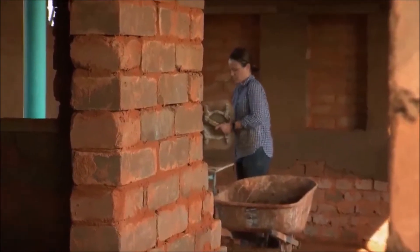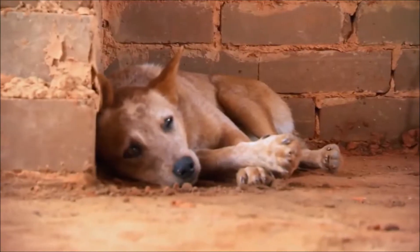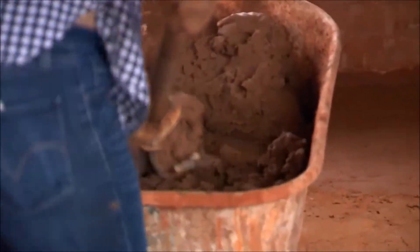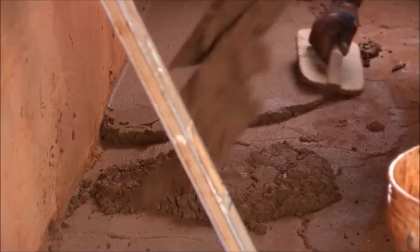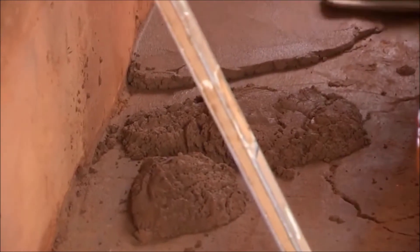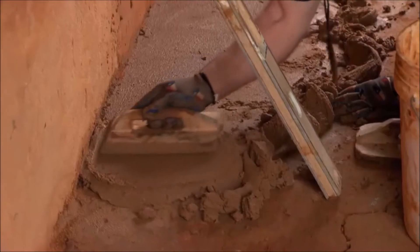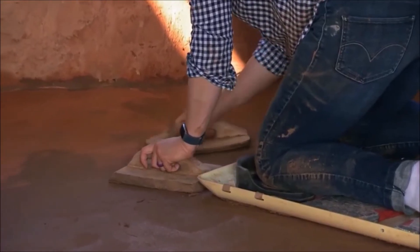We're pretty tired, but we actually feel fairly accomplished. The base layer of the earthen floor is now dry and ready for a second coat — we're going to trowel it again and just make the final layer of the floor. We have a lot of flooring to do still, but we're still on our timeline. We finished off the floor in the boys' room.